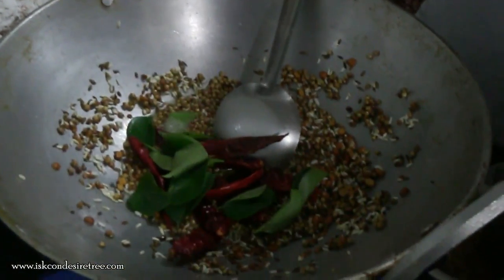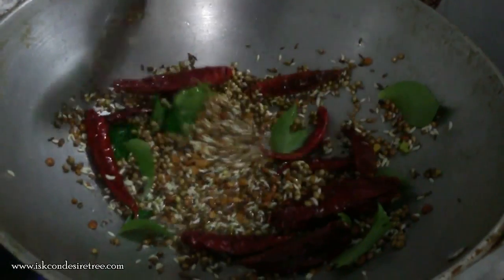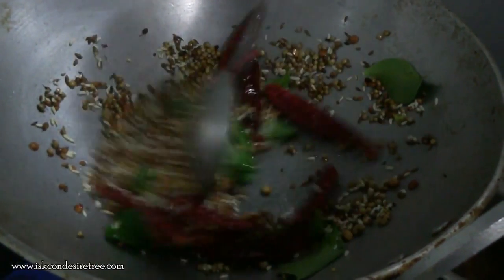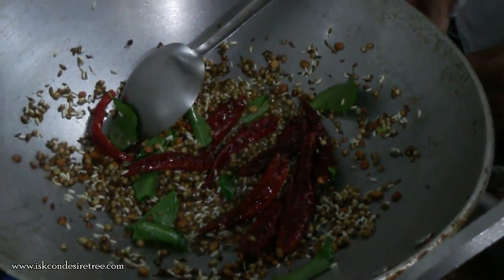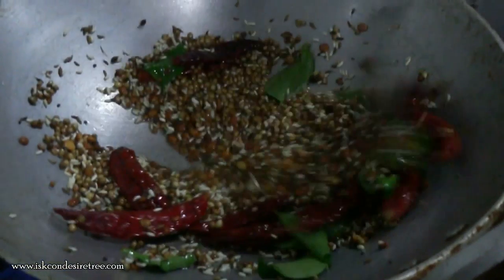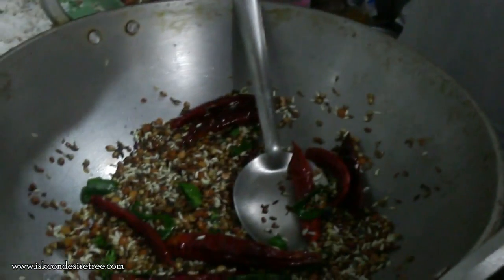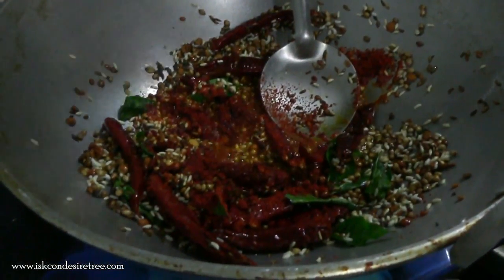Then we will be adding chili flakes and some curry leaves. And then we will be adding grated coconut again into this mixture.